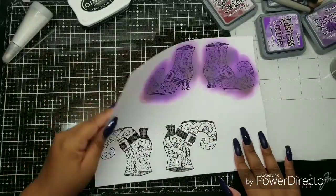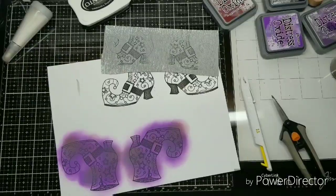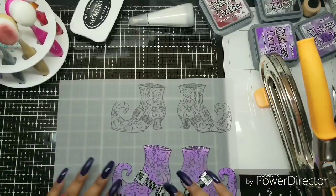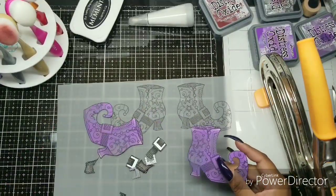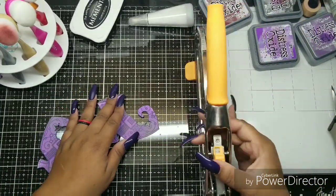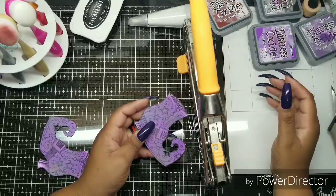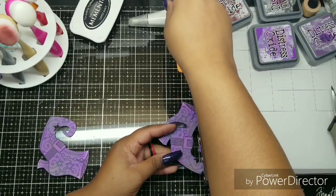I like heat embossing. My heat embossing tools just aren't as easily accessible as I wish they were, so I don't do it all the time. But I fussy cut the shoes — I cut them out. Now I'm looking at the vellum and putting the pieces together, figuring out what I want to do. It's very rare to see me do that. That's why I have a Cricut and a Brother Scan and Cut that I've never used — I hate fussy cutting.